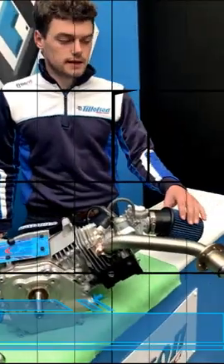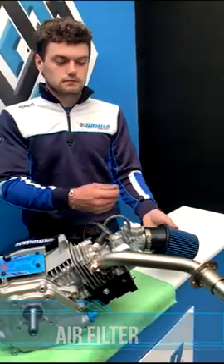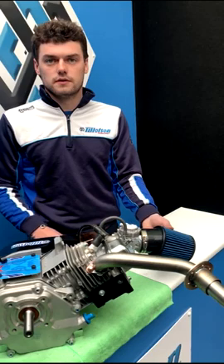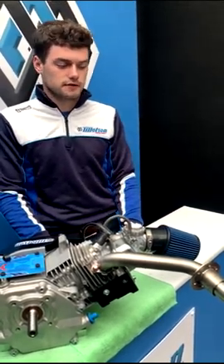To clean the air filter, use some soapy water and blow it out afterwards to dry it off. Especially after a wet race, it's important to do this.